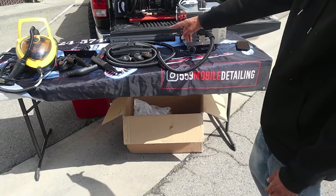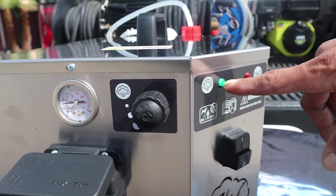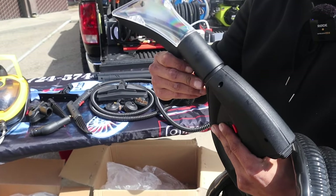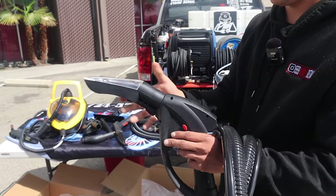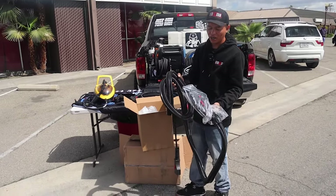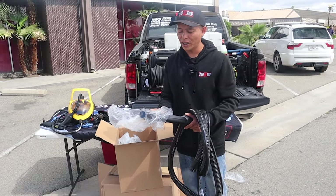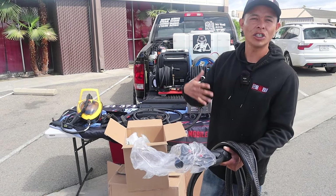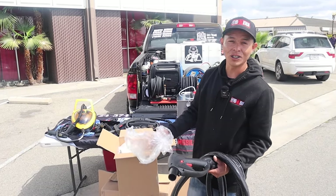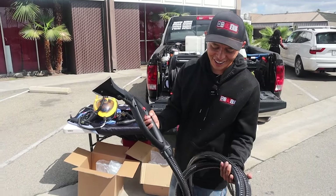Was $1,300 the cheapest option? The base package was around $1,000, but the reason it came to $1,300 is because I got an add-on attachment. This piece right here costs about $299 — it's like an extractor but instead of using water it uses steam, so it's more of a drier process. It dries a lot faster and uses steam only, no chemicals, to clean and sanitize. Let me know in the comments if you think that's worth $300.